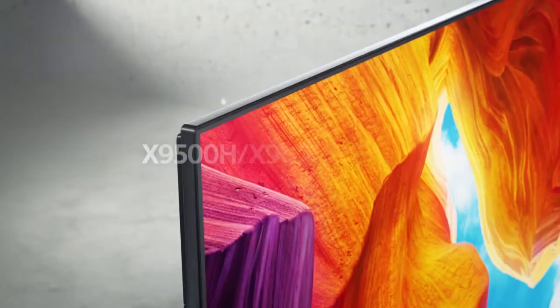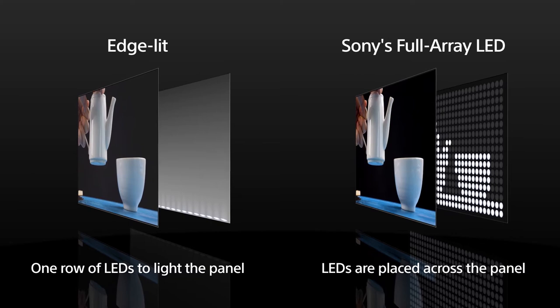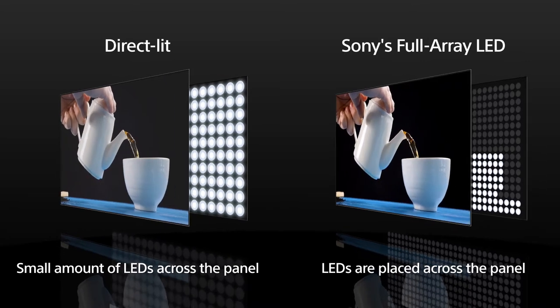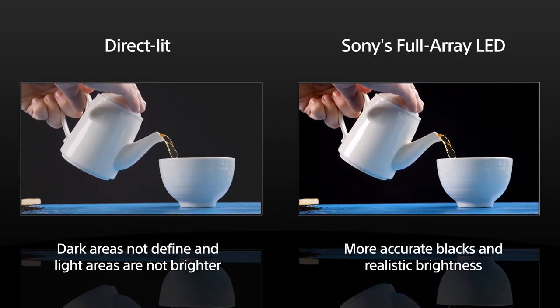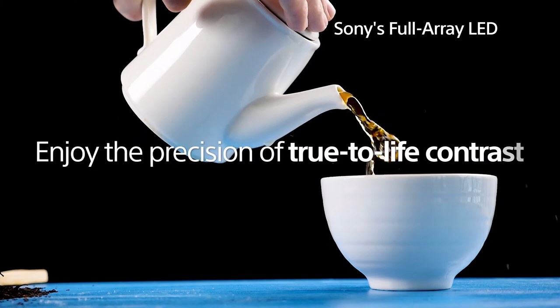Introducing Sony full-array LED TV X9500H and X9000H series. Compared with other LED TVs, edge LED uses just one row of LEDs to light the panel, and indirect lit places a small amount of LEDs across the panel. In Sony full-array LED TVs, LEDs are placed across the entire panel, so the picture is always more accurate, with more realistic brightness and true-to-life contrast.